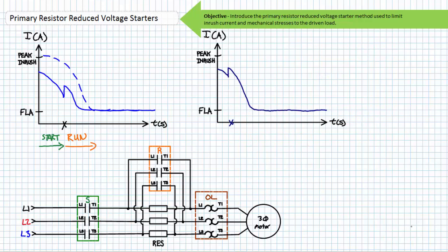We should also discuss how the timing of the transition from start to run mode affects inrush current. If the transition from start to run takes place quickly, the motor is only given a short time to accelerate and inrush current during the closed transition will be more. If the transition from start to run mode takes place later, the motor is given more time to accelerate and inrush current during the closed transition will be less.